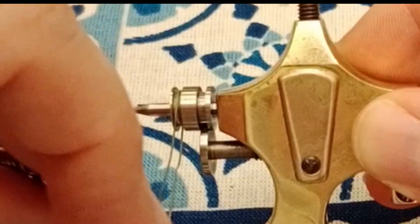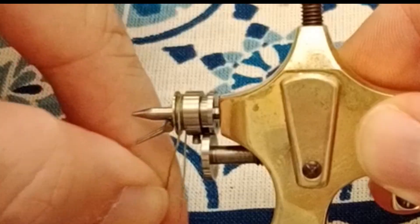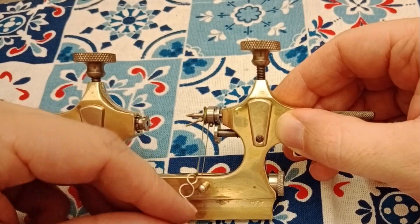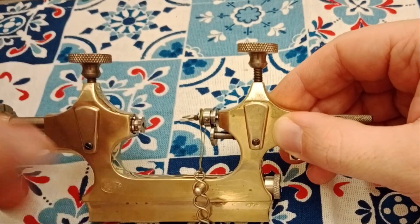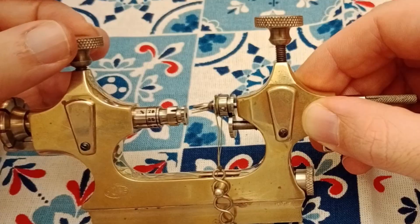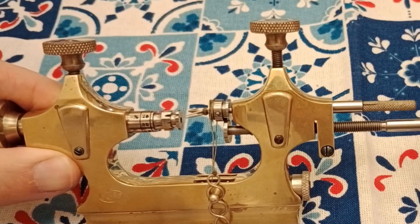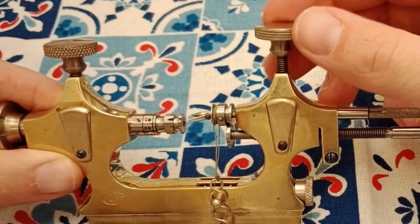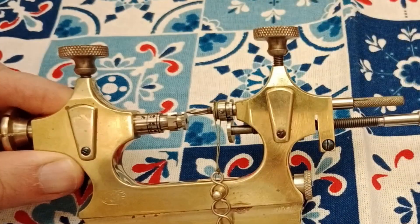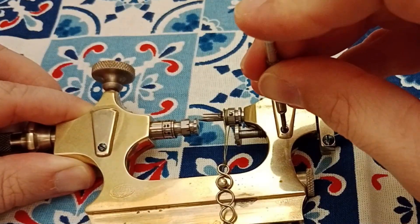Next we will thread the string over the headstock. That side's ready to go, and when I tighten and loosen the threaded shaft below, it can reposition that headstock onto the shaft. Now that we have some pressure from the top, I'm going to tighten this lower screw.